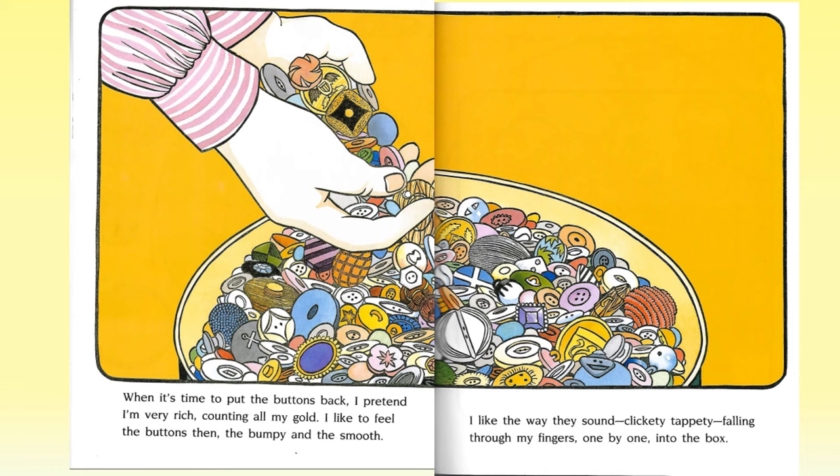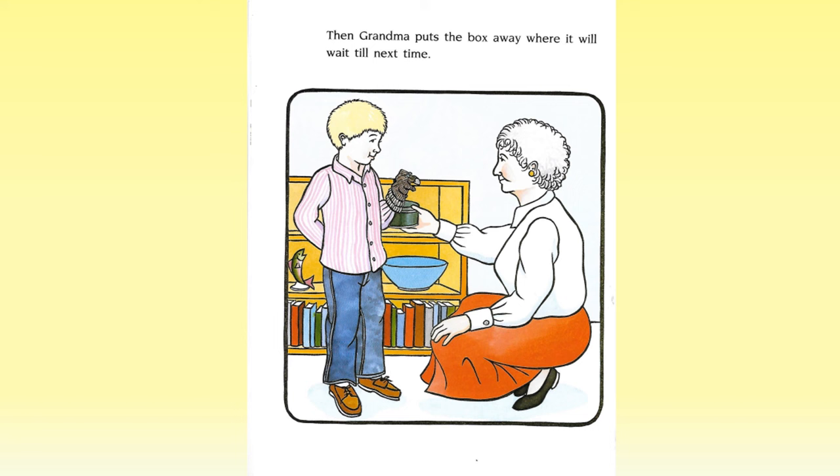When it's time to put the buttons back, I pretend I'm very rich, counting all my gold. I like to feel the buttons then — the bumpy and the smooth. I like the way they sound. Clickety-tappety. Falling through my fingers, one by one, into the box. Then, Grandma puts the box away where it will wait till next time. I wonder who first figured buttons out.